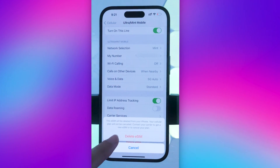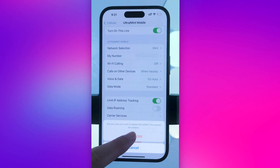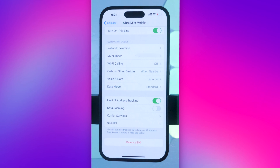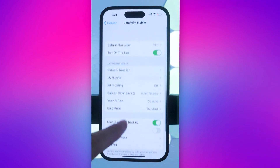Press Delete, then press Delete again. It may ask you to confirm to make sure you want to delete your SIM card. This is the equivalent of taking out a physical SIM card and breaking it in half.